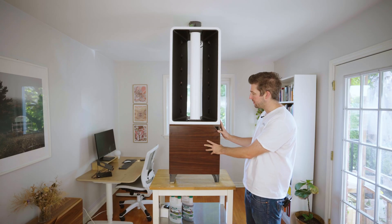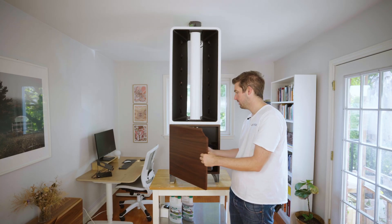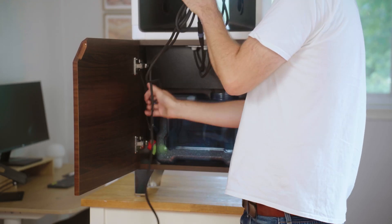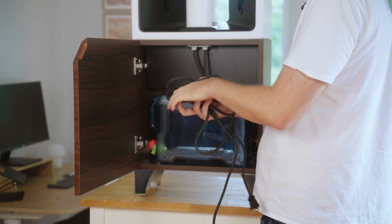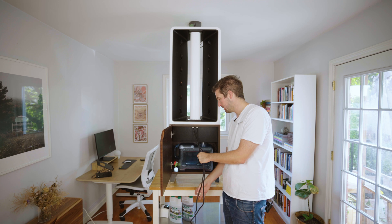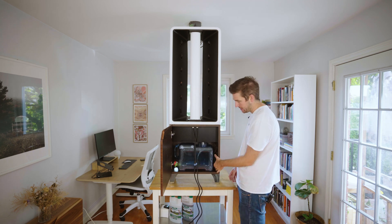Inside your Eve or Ava you're going to find a few different types of cords. You'll find your light cords — you'll see these running out from underneath your light. I've got two quick connects here that run to the cords and timers. I'm going to start by just letting those dangle.